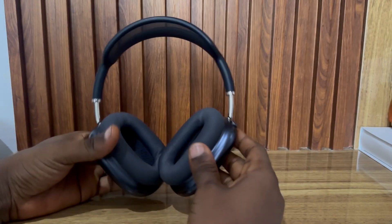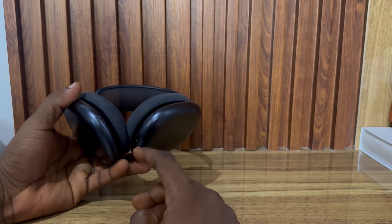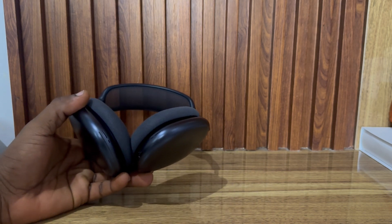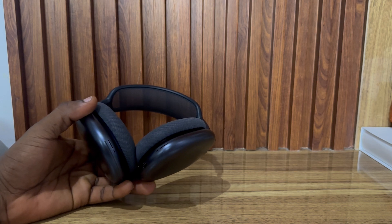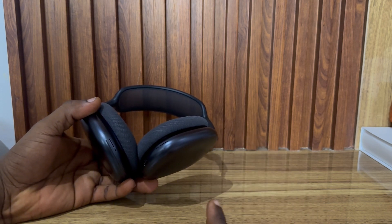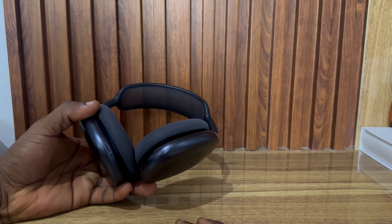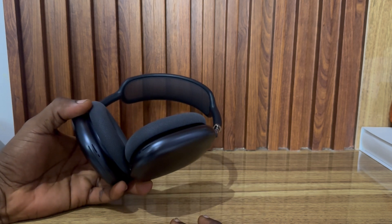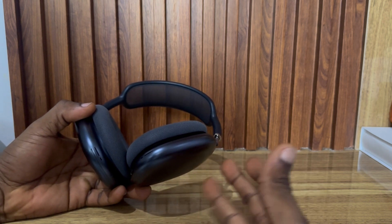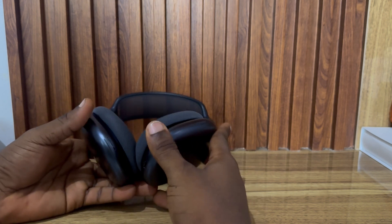Hey guys, in today's video I'm going to show you how to fix AirPods Max not charging. If you plug in your AirPods Max and see that it is not charging, the first thing to try is to use the same charger for your iPhone. Plug the charger into your phone and see if it charges. If it is not charging, that means it is not your AirPods Max — it is the charger that has the issue, so you can get a new charger.